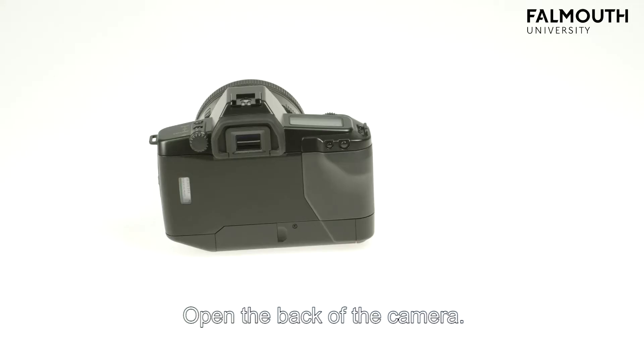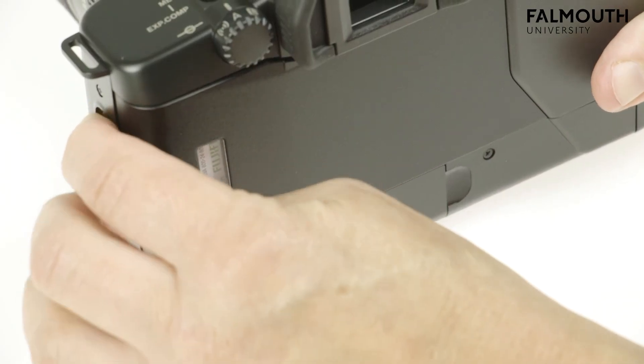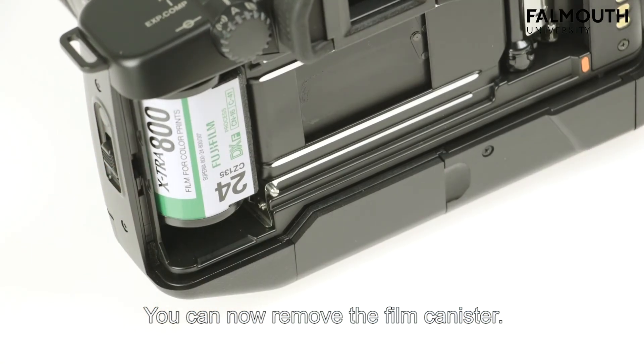Open the back of the camera. You can now remove the film canister.